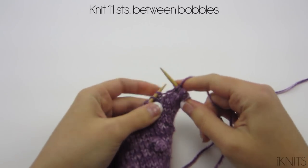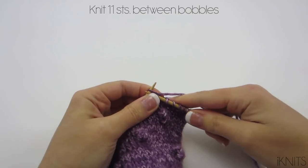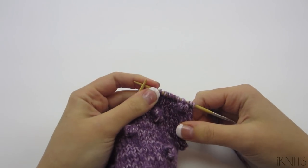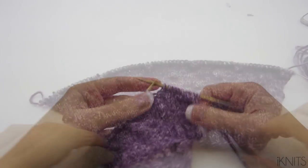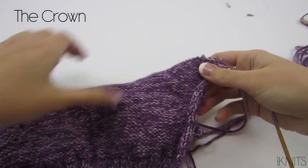You have 11 stitches in between your bobbles, except at the beginning and the end you'll have different amounts of stitches, and then 11, and do it again. That's how you make your bobble. Now we're done with the body.